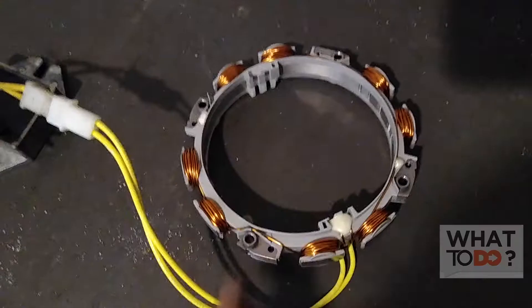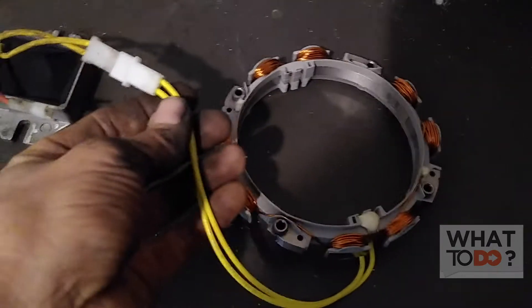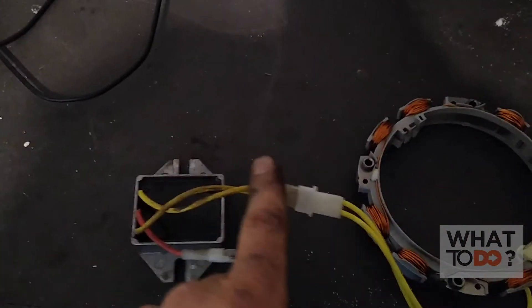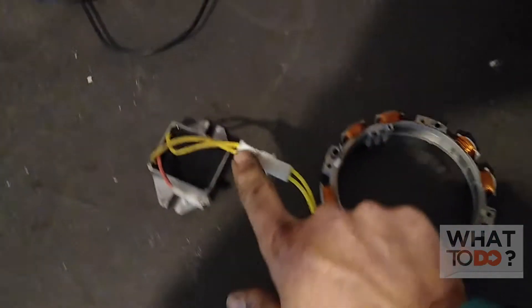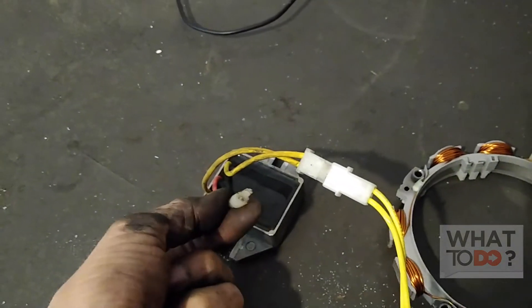Today we are going to go over the charging system — how to check it on the Briggs & Stratton Vanguard motor. This motor is mounted on a Toro Greensmaster T-Mower. Your alternator is located inside the motor behind the flywheel. You'll see a cable running out above your starter, and this is the voltage regulator, which plugs into the alternator. The flywheel spins, sending current from the stator or alternator through into the regulator, and the regulator sends it out to the battery.